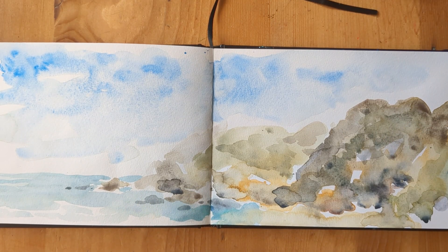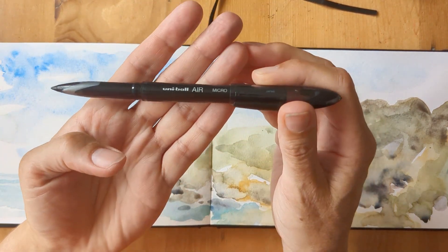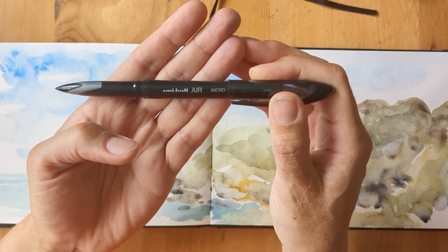I'm back home now and I'm going to go in with some ink and just add some more detail. I decided not to use my fountain pen this time — I want a finer line, so I'm using the Uniball Air Micro.